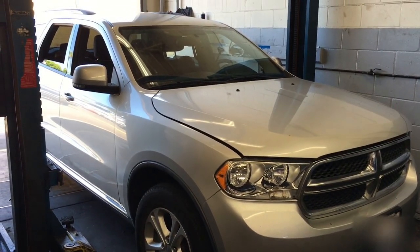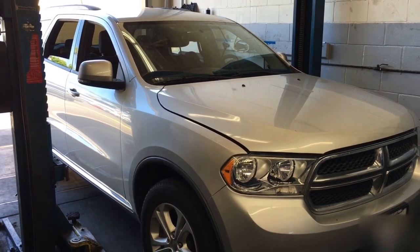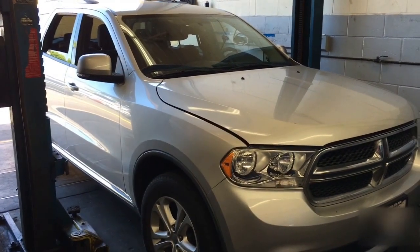2011 Dodge Durango transmission cooler / AC condenser replacement. I'm Brian Essence from How's the Automotive, and I'm going to walk you through replacing that.